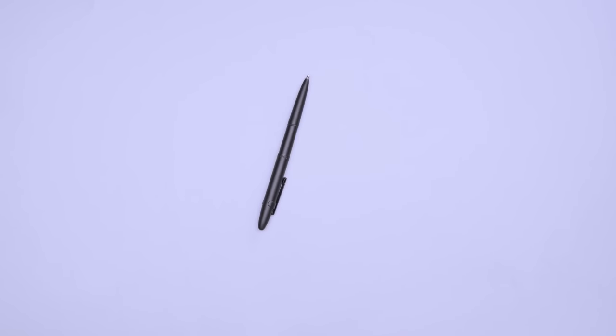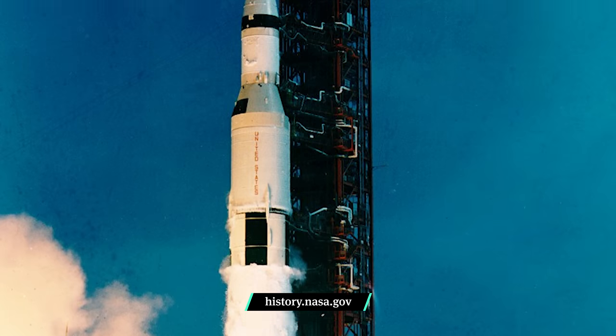Fisher's space pen has some pretty cool history too. The anti-gravity AG7 pen was aboard the 1968 Apollo mission, and NASA still uses them today. The innovative design of the Bullet space pen is even on display in New York City's MoMA, or Museum of Modern Art. So even though you may never get to space, you can still write like you're among the stars.